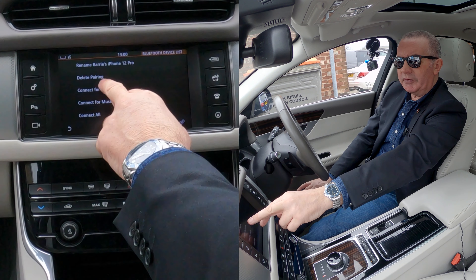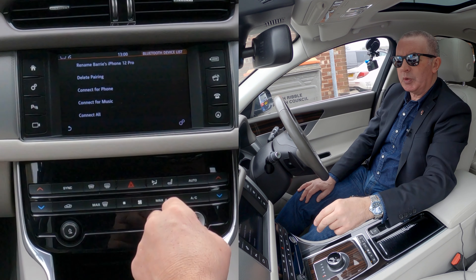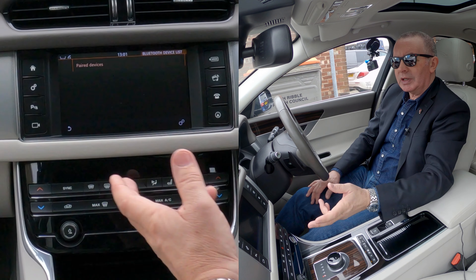Click on that. You get options: rename Barry's iPhone, delete pairing, connect for phone, connect for music, connect all. So click delete pairing. Delete pairing for Barry's iPhone — yes. That's it, gone.